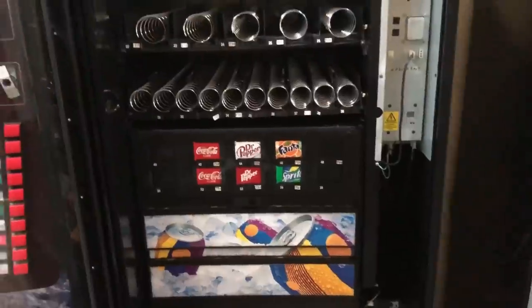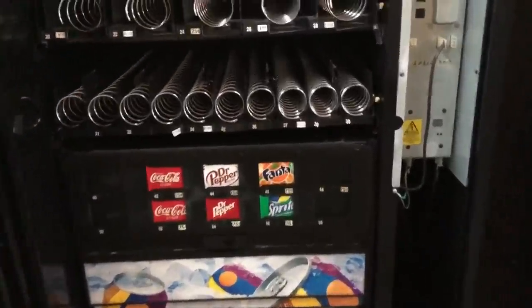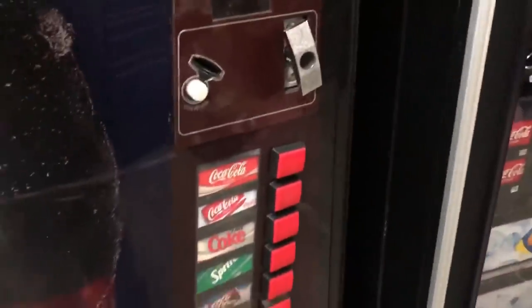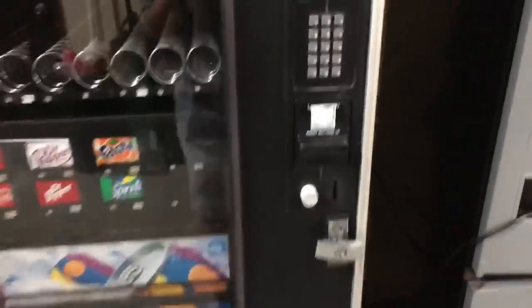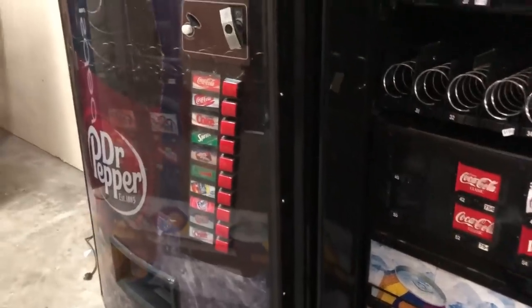A lot of people come to me and ask how to get started. The cheapest way is to buy machines off Craigslist and Facebook, but you need to know what you're looking for. This is an AP machine — AP is made in the United States. The guy I buy machines from says to always buy machines made in the US, because machines made outside the States are cheaper quality.